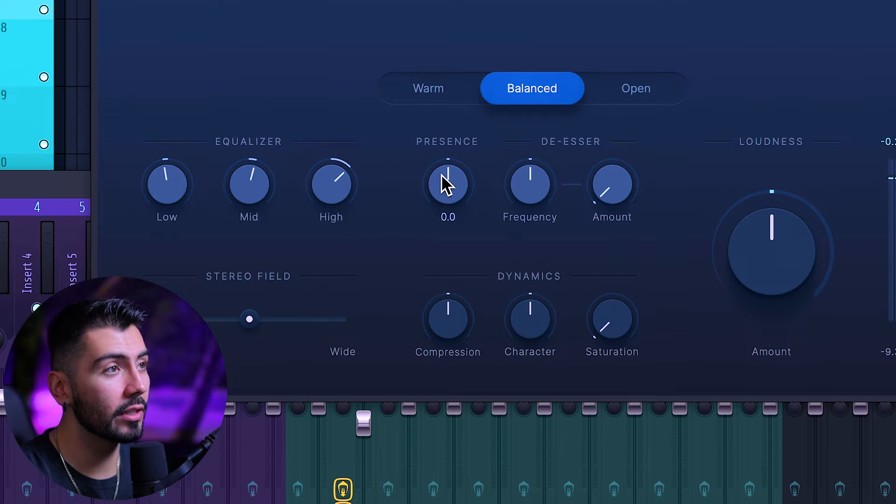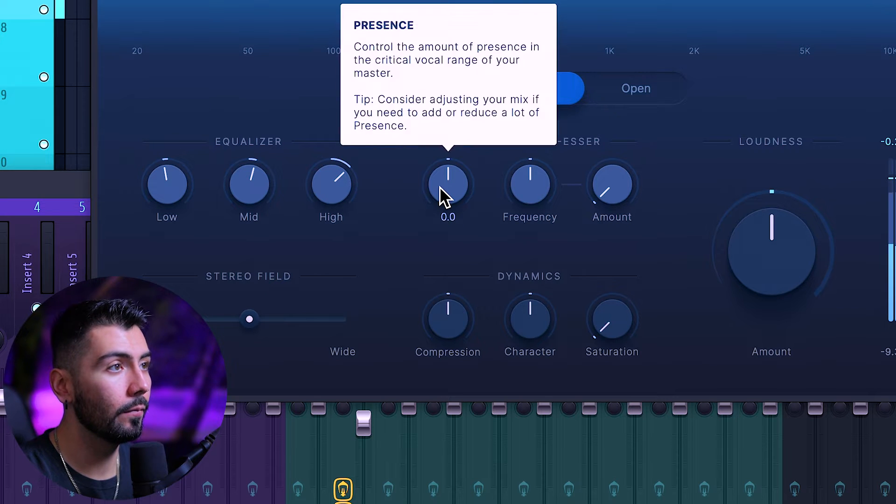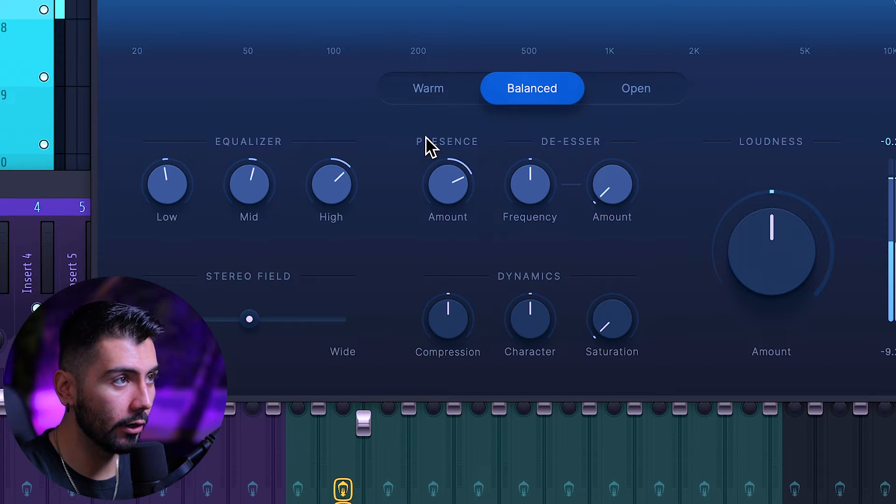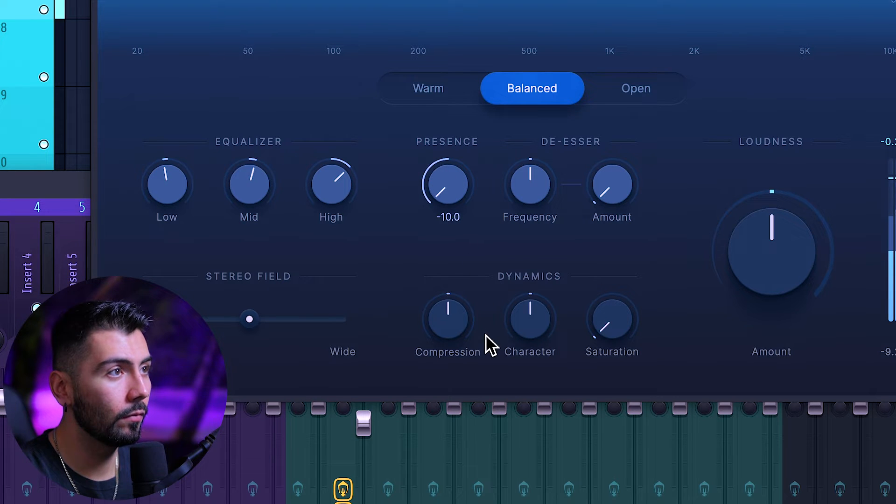Now the next thing I think really helps change the sound is going to be the presence — and our clarity. I know that everyone favors the low end and the bass, and so do I. But adding some presence to those higher frequencies really helps add some clarity that you really need in a song.